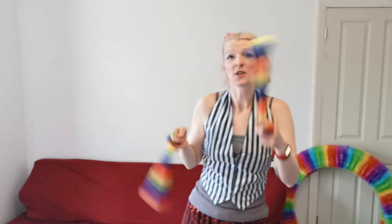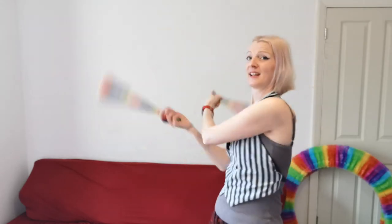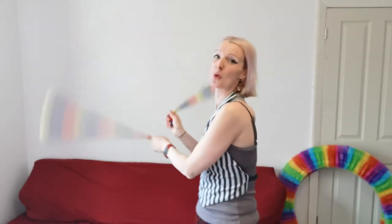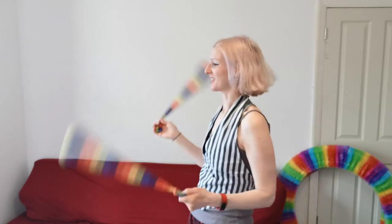We're going to do a whole video on what moves work really nicely together, but this one is just going to be about stopping one poi and bringing it into the other direction so that you can go from one move to another. For example, if you're doing the butterfly in front of you and you want to go into the weave to the side, you're going to need to change the direction of this poi because it's going in the wrong direction — it needs to stop and go so that they're both going forwards, and then you can go into the forwards weave to the side.